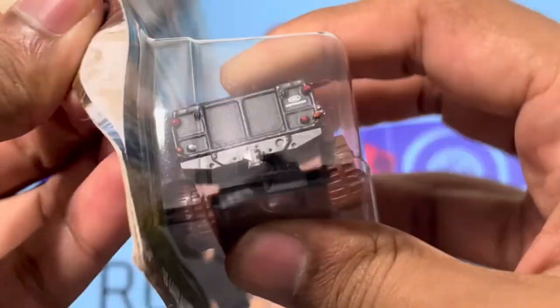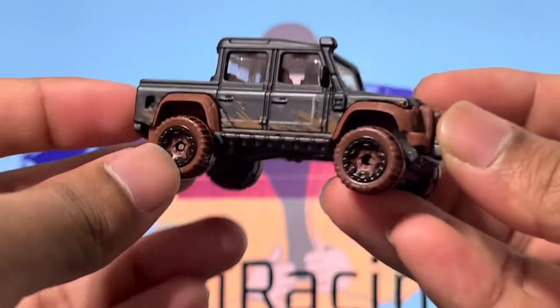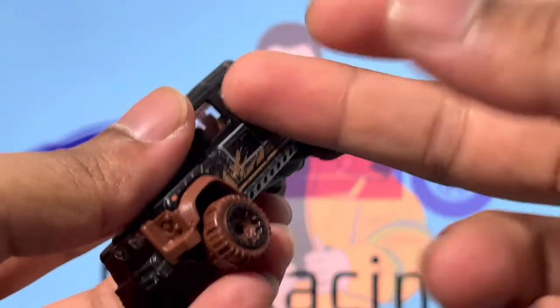I'm going to do a quick unboxing. I don't really need the card because the card is kind of ruined honestly, so we're just going to rip it out. And here you go — in all of its beauty, this amazing car. The car generally, weirdly, feels rather light; it's not a heavy vehicle. It seemed like it would be heavy, but it isn't.